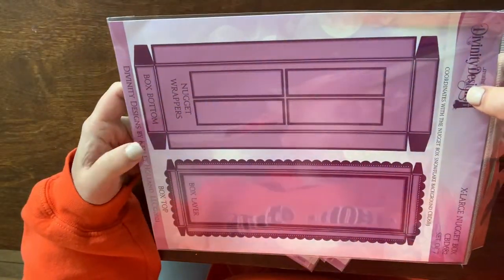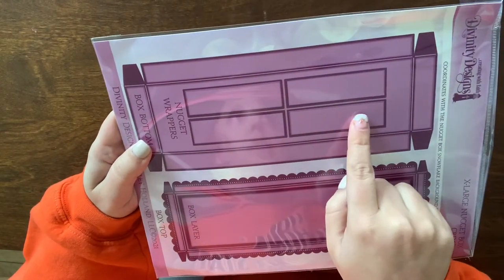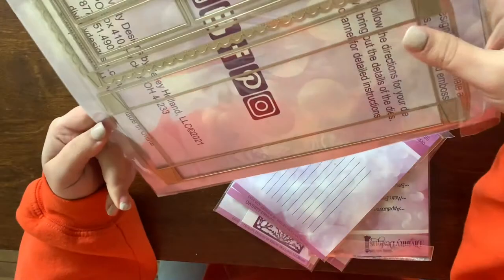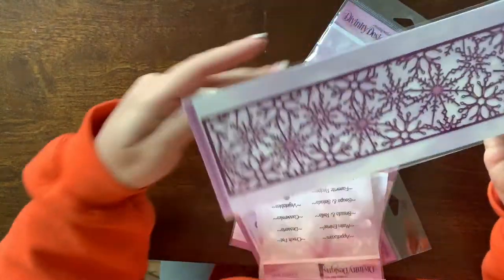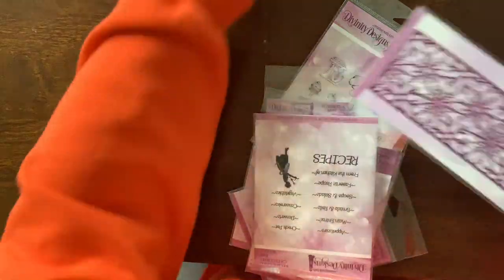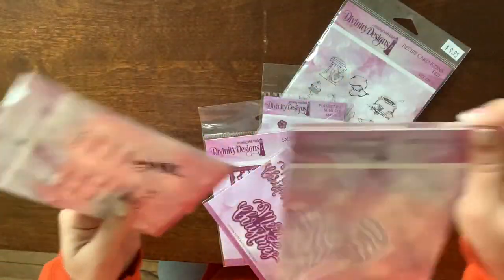I really want to make some nugget holders with this. I like it because it also comes with the wrappers to wrap the nuggets, so you're not having to cut or measure them out by hand — you can just cut them all in one pass. This also goes with the nugget box — a snowflake background die so you can create an additional decorative background to go on top of the box.